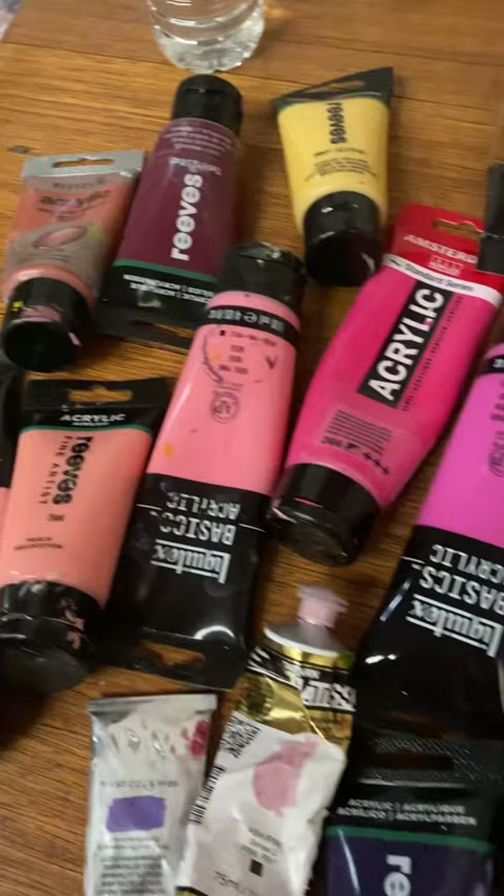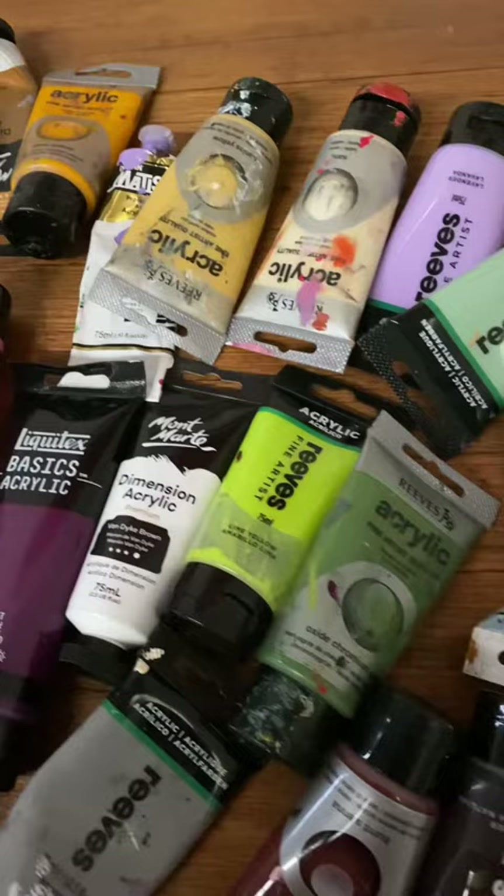All the classics such as Payne's Grey, Van Dyke Brown, Alizarin Crimson, Purple, Deep Matter, Rose Matter — you can make them yourself.